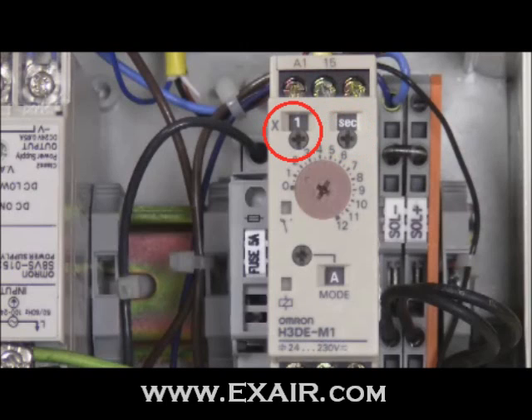You will also see an additional dial in the bottom half of the controller — this is the operating mode selector. I will cover this adjustment in my next video. The main dial is located in the center of the controller and is adjustable from 0 to 12.